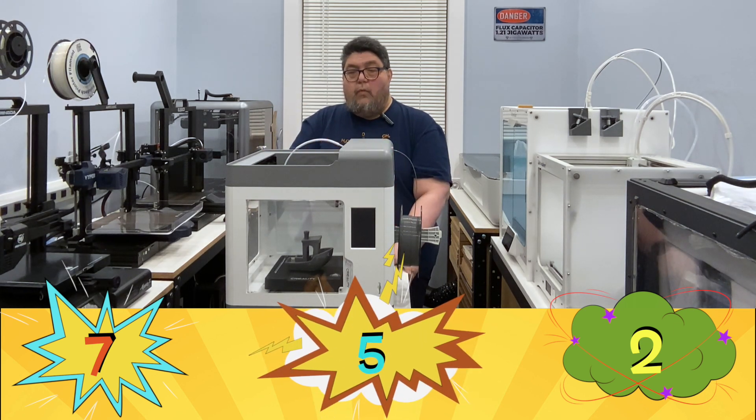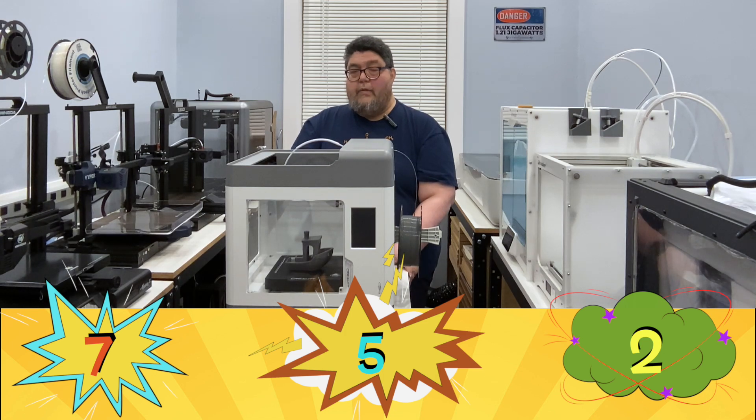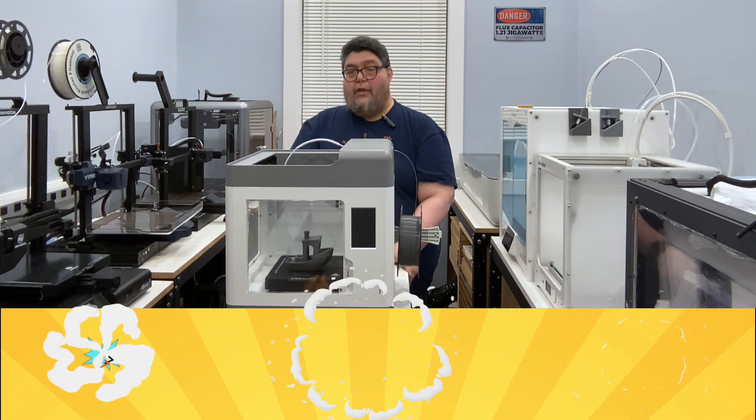The Surmoon V1 Pro has a relatively small build area of 175 by 175 by 165 millimeters. That's pretty tiny for a printer that's above 500 bucks. Some of my test models had to be scaled down for this printer because they were just too tall. That said, it's not so small that you can't get anything done. And with that, let's move on to some actual printing.